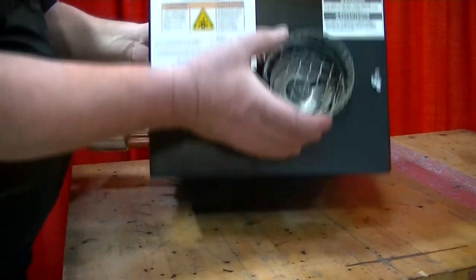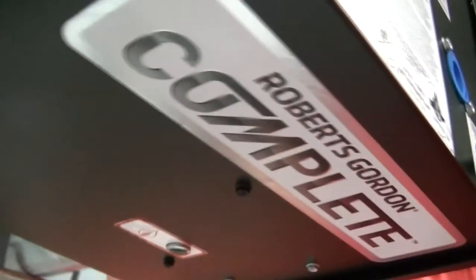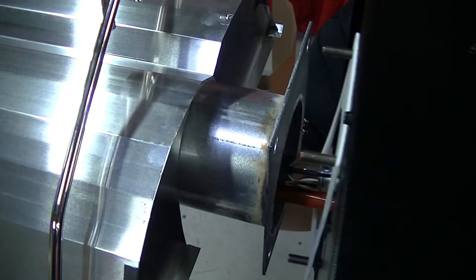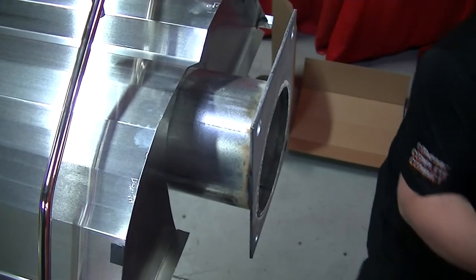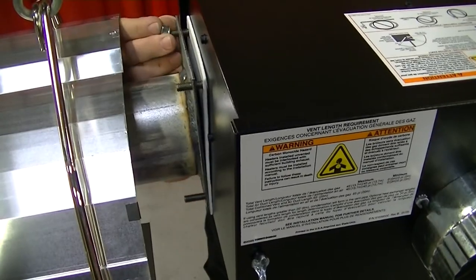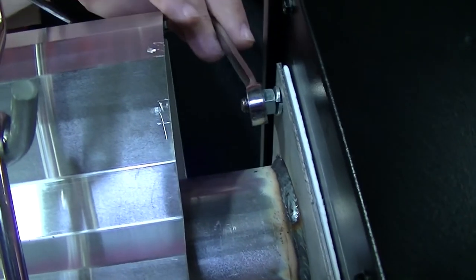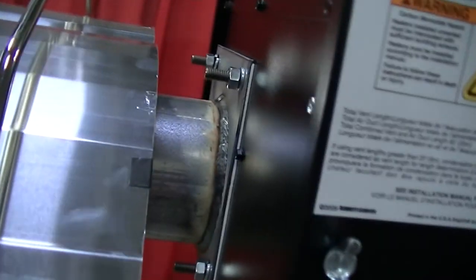When installing the burner, the indicator light or flame viewer window on some models must be facing downward for proper orientation. Insert the burner tube gasket onto the protruding mounting studs on the burner, then align the mounting studs with the pre-drilled holes on the burner flange. Position the burner onto the burner tube by inserting the mounting studs through the holes on the burner tube flange. While balancing the burner in place, slide the lock washers onto the bolt studs followed by the hex nuts, and tighten each nut to 120 inch-pounds to ensure the burner is securely installed.